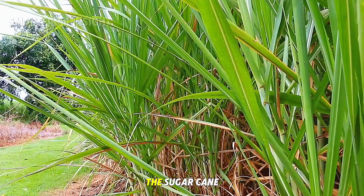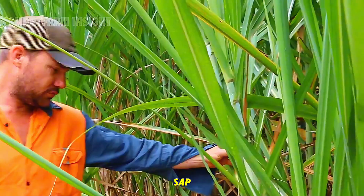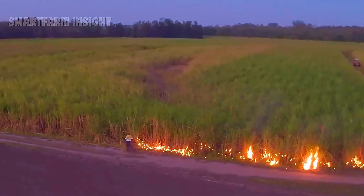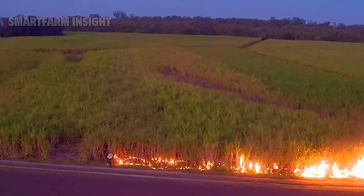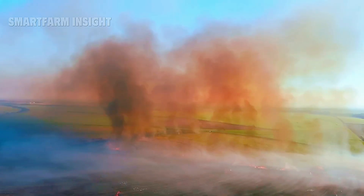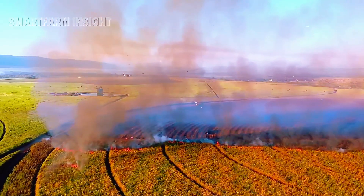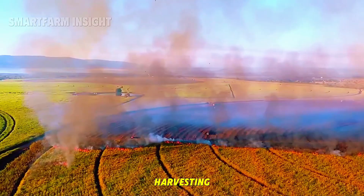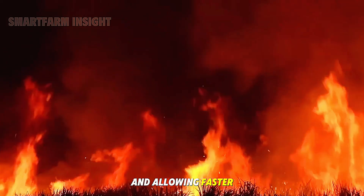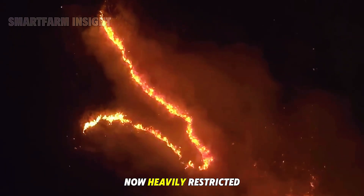After about a year of growth, the sugarcane reaches its full height, ready to be harvested. The stalks are thick and heavy, filled with sweet sap that must be extracted quickly after cutting. In the past, farmers burned the dry leaves before harvesting to make cutting easier — the fire removed unnecessary foliage, exposing the canes and allowing faster work. However, due to environmental concerns and modern equipment, this practice is now heavily restricted.